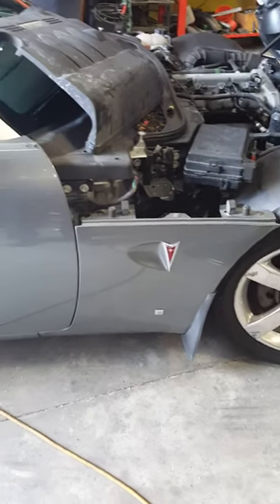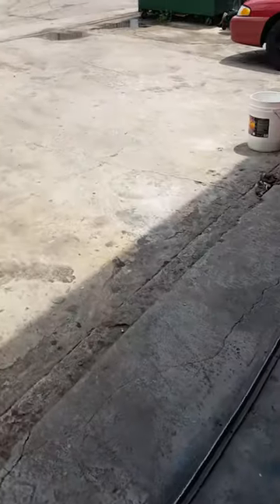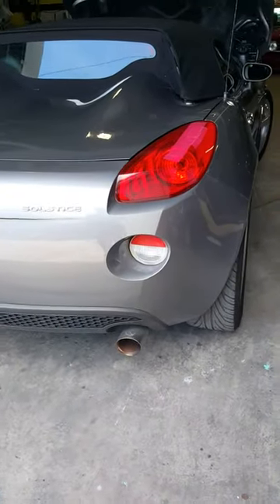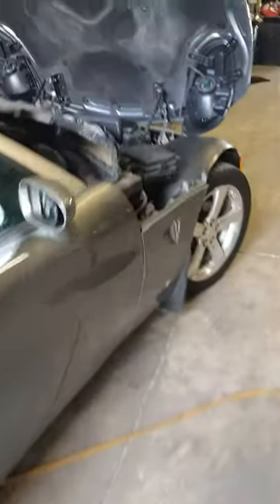Hey, how's it going on YouTube? This is a 2006 Soltis. Today we're going to change out the coolant temperature sensor.